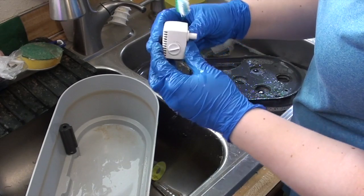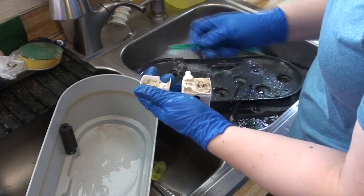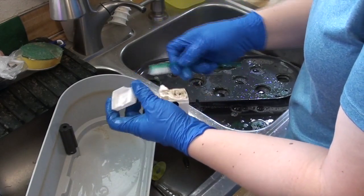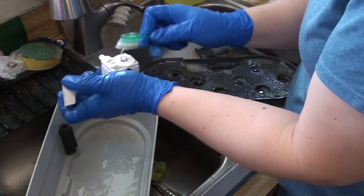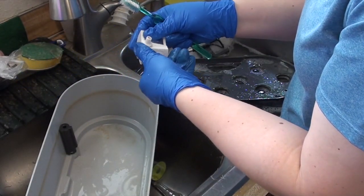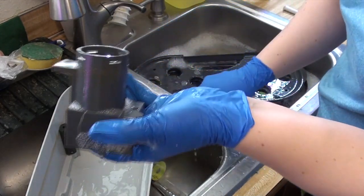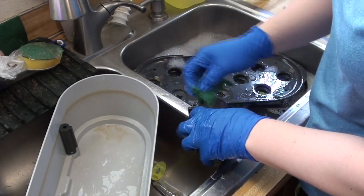The pump does come apart a little bit more — if you need to clean inside, this panel comes off. You can also take out some of this part to get access to the little impeller. So if you're having problems with your pump not doing well, it might be worth taking this part off and cleaning in there.